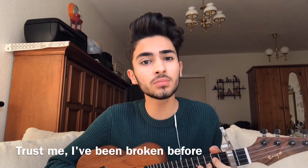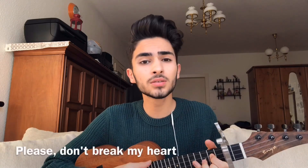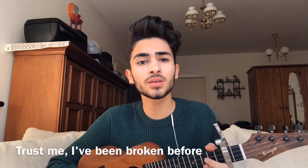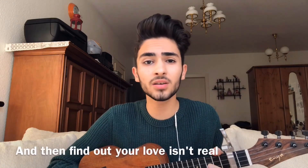Met a lot of people but nobody feels like you. So please don't break my heart, don't tear me apart. I know how it starts. Trust me, I've been broken before. Don't break me again. I am delicate. Please don't break my heart. Trust me, I've been broken before. I've been broken, yeah.